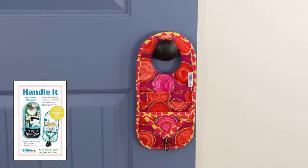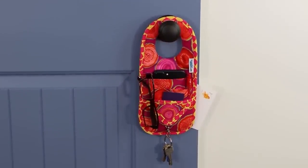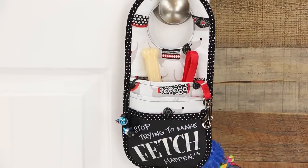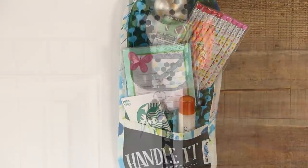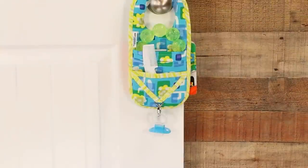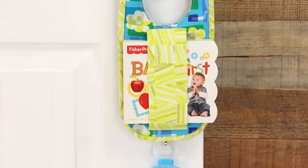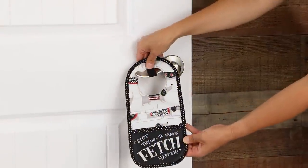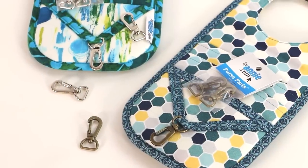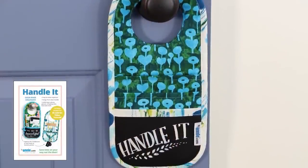Last but not least is our quick and easy Handle-It. You'll save precious minutes on your way out the door when you make and use these fun, functional door hanging organizers. Each Handle-It is designed to fit over the door handle to hold keys, phones, glasses, shopping lists, and more. A handy strap on the back holds larger items such as letters, envelopes, or newspapers. An optional elastic loop helps secure the organizer to the door handle. The pattern includes instructions for two styles of pocket, including one made with chalkboard fabric.